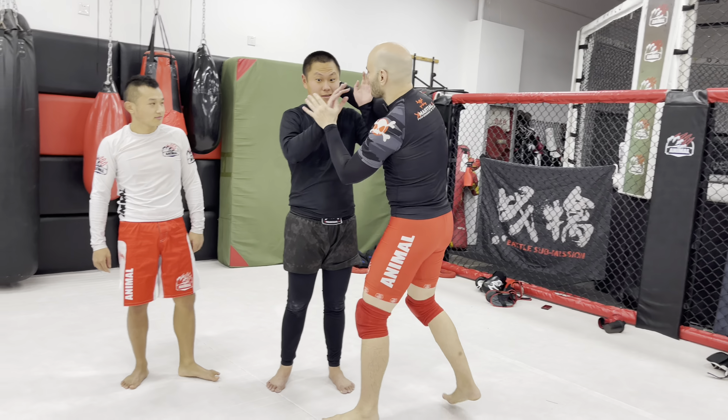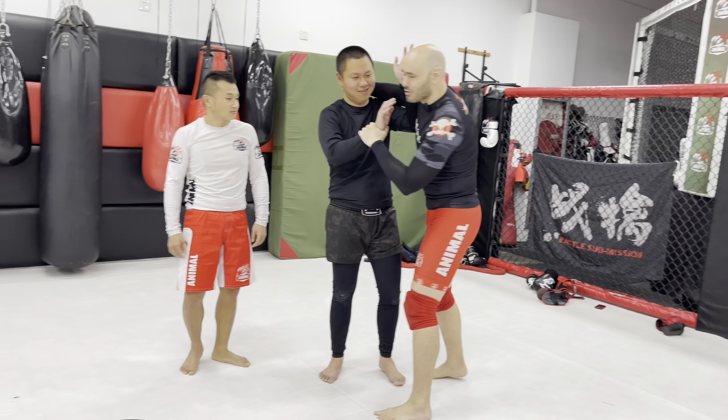We had a question from one of the viewers on YouTube asking: how do I get into the clinch? Because I keep trying to clinch the guy and he keeps punching me in the face every time I try. I just keep trying to grab his head and I can't close the distance, so what do I do? Well, I'll give you some options.